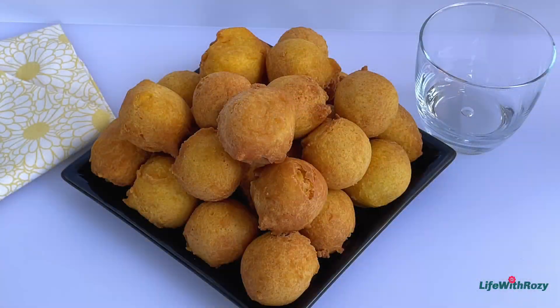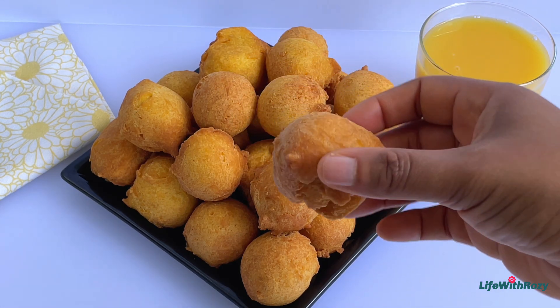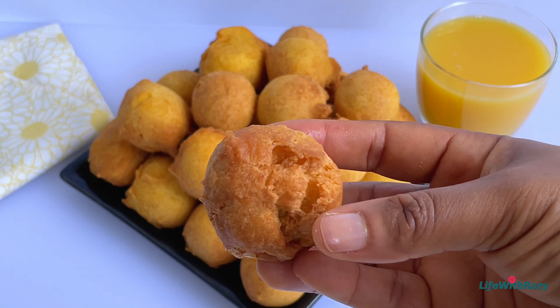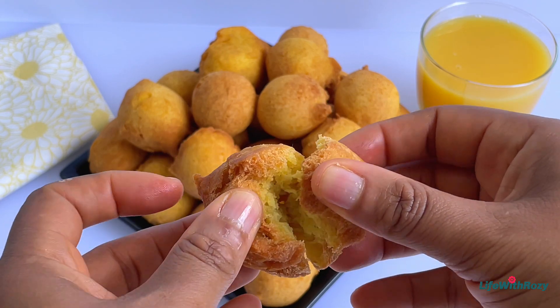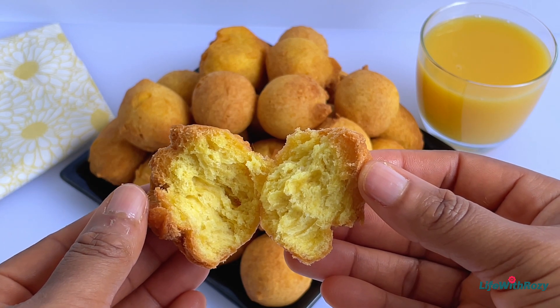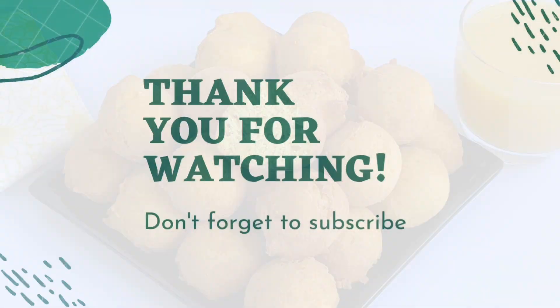The mango buns are ready! I'm going to have them with some freshly squeezed juice. These buns are very very delicious — you all should give this recipe a try. Let me open one so you can see: it is crunchy outside but super moist inside, and the color is so beautiful. If you enjoyed this video please give it a thumbs up, share, and follow me if you are not already. Thank you so much for watching — remember bless, I will see you in my next video, bye!